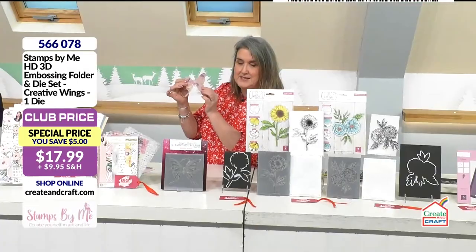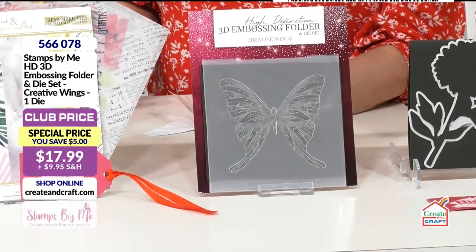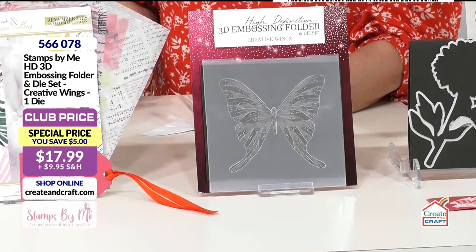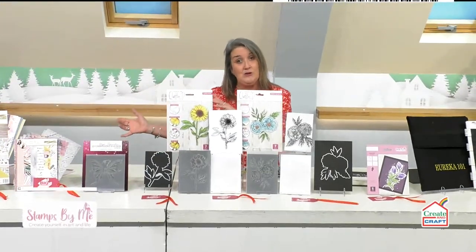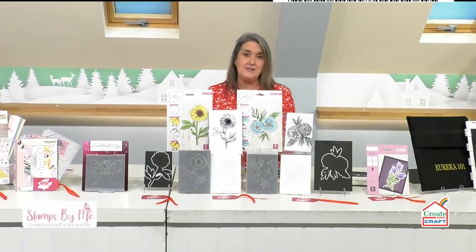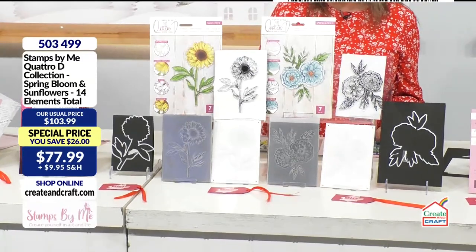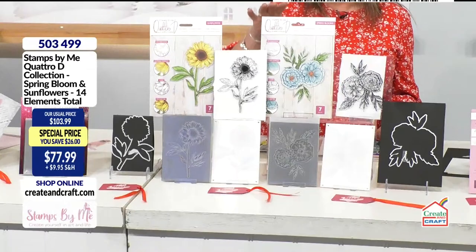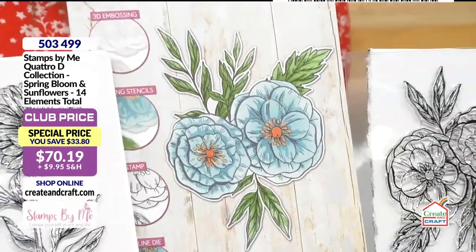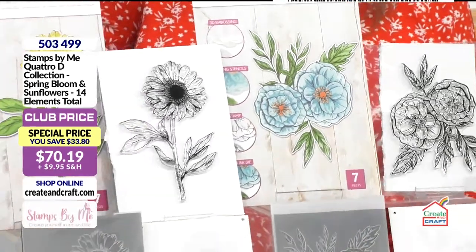So £13.49 for the embossing folder alongside the die — product five six six zero seven eight. Then you've got your quattro d, exactly what we saw a few moments ago: four different techniques coming together to create incredible finished results. You've got two finished designs — the beautiful sunflowers and that gorgeous spring bloom look, which could be created using whatever colors you like.